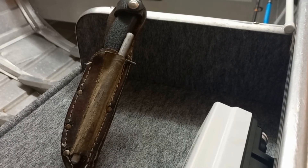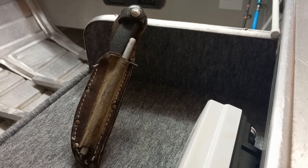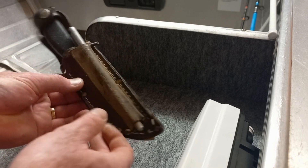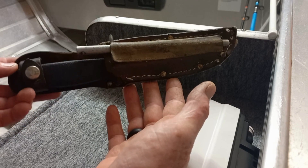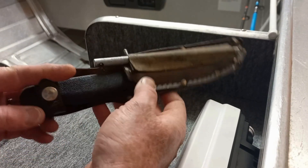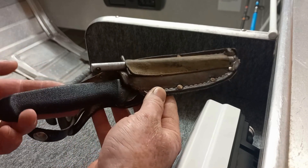Hey everyone, Darren here from LD's Pocket Knife. Today I'm just doing a short Fixed Blade Friday on this knife. This knife was the first knife that was ever bought for me — it was bought for me by my father as my first hunting knife when I was about 13 years old. It's a New Zealand made knife.